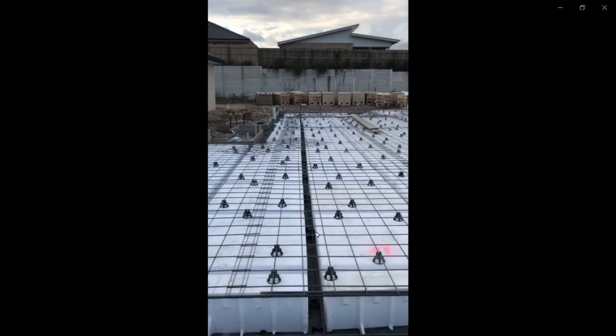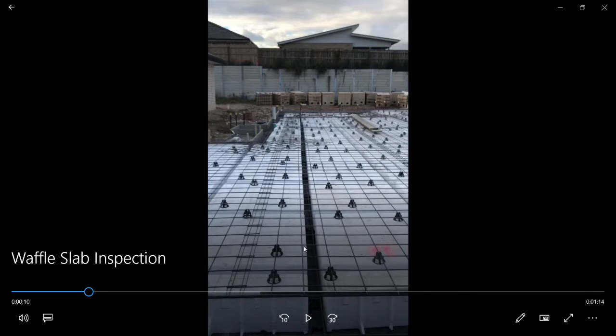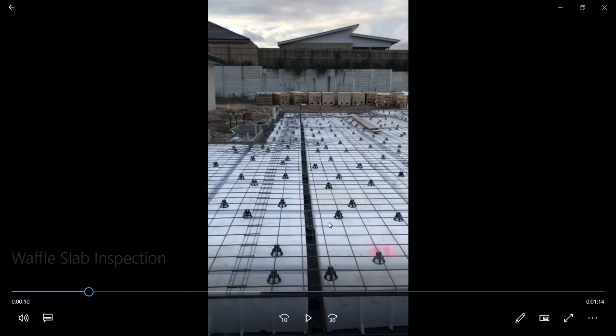Now we can see the bar chairs closely. We can see that rib — we're looking right up the middle of that 110 millimetre wide rib. We know it's that wide because there are some pod spacers down in the bottom holding these pods apart.